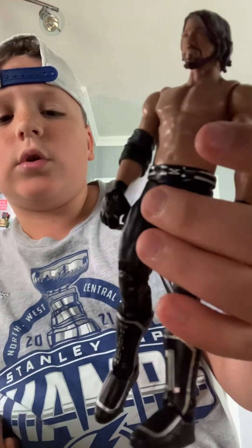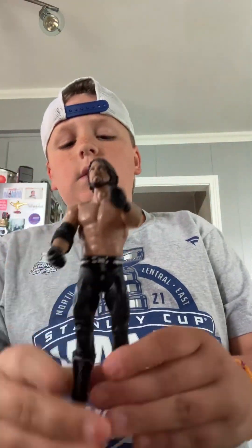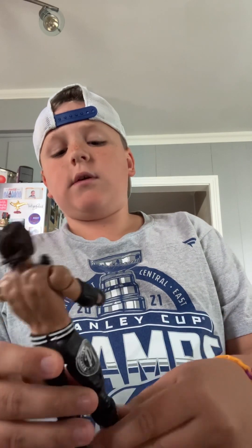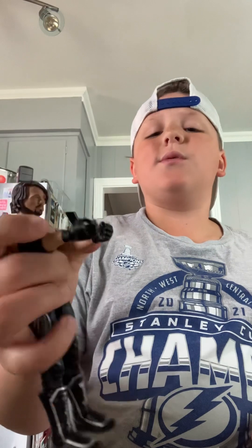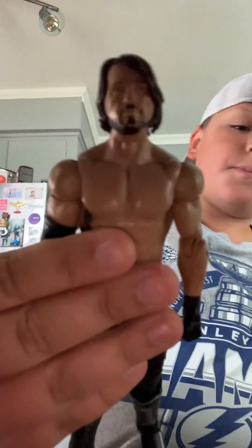Most of these AJ's are pretty old but still good. Here we got another black and silver AJ. This one came in the Roman Reigns double pack. This is actually decent — pretty good — but I wouldn't use it. It's a basic, and the hair and beard are coming off a little bit, but still a really good figure.